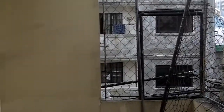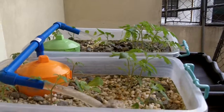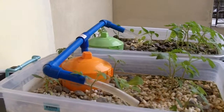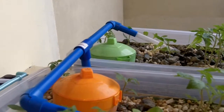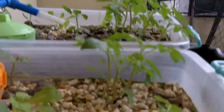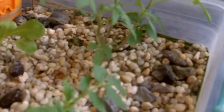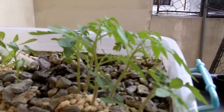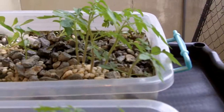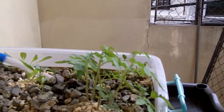Here I am again in Manila showing you what's going on with my little aquaponics setup. It's been a couple of weeks since I planted the plants from my last video. Everything seems to be going really well. The tomato plants are going pretty good — four or five inches tall. I've picked some of the weedier, smaller ones to give the bigger ones a bit more room to grow.